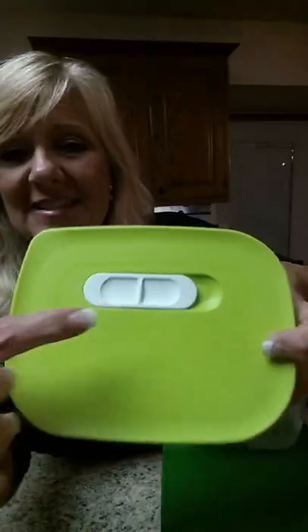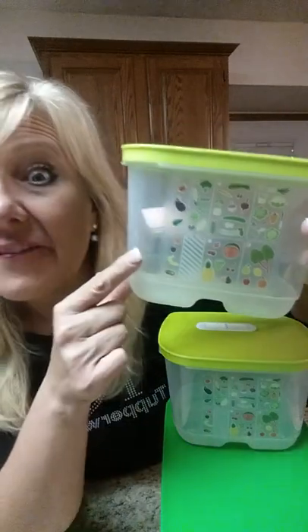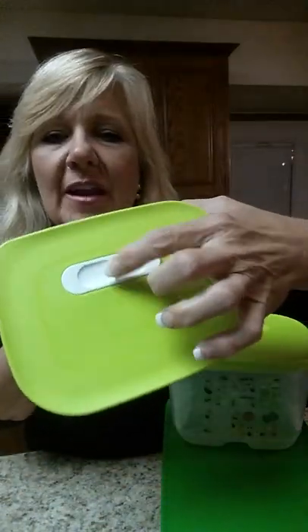On the top there's a slide, and for instance, broccoli — broccoli is a heavy breather, so I have to take this slide and turn it and slide it over to the heavy spot where it's opened, and it will last as long as it possibly can.